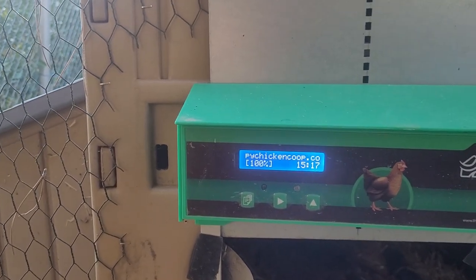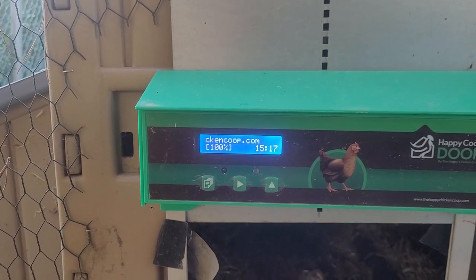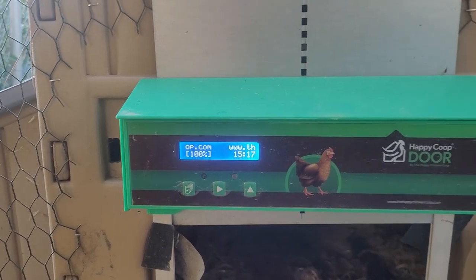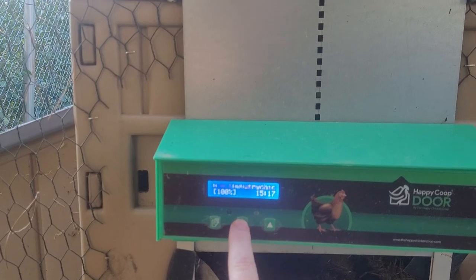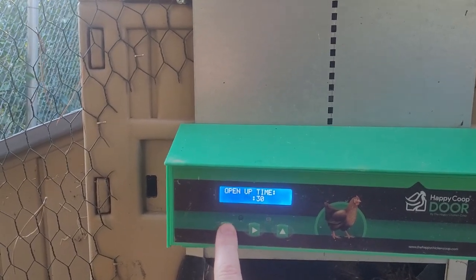That wasn't a big issue for me because I had it closing and opening according to the light, which is a nice option — wintertime it closes sooner, daytime it closes later. You can scroll through the different options: current time, set the time, open time.